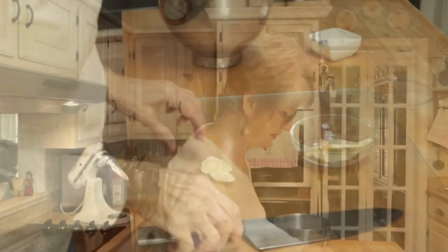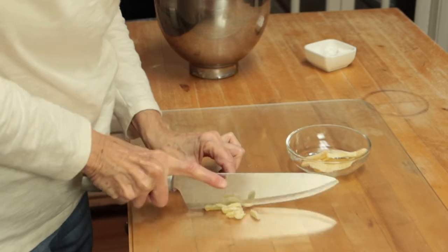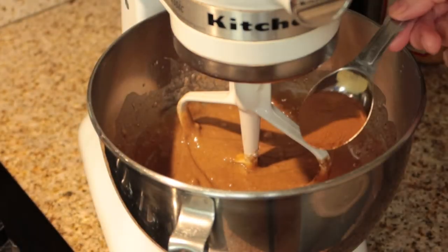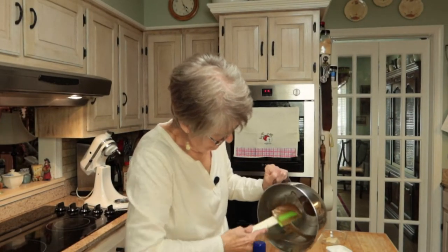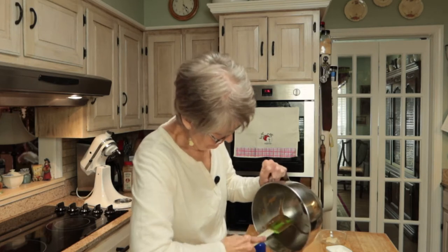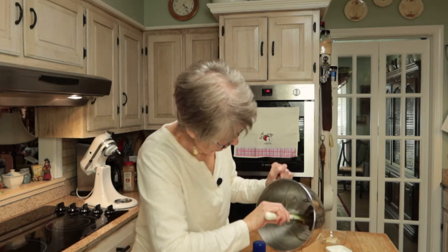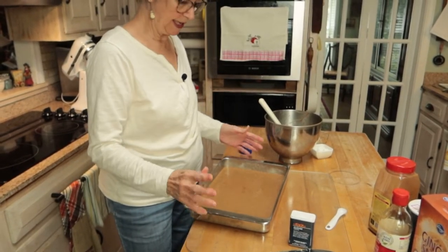I also forgot to mention in the ingredient list that I will be using milk to make my vanilla pudding. I'm going to chop the candied ginger up into small pieces and add about a half tablespoon of cinnamon to this as well. I sprayed my pan with Baker's Joy — this is a 9 by 13 pan — and I'll get this in the oven. It will cook probably for about 25 minutes or so.